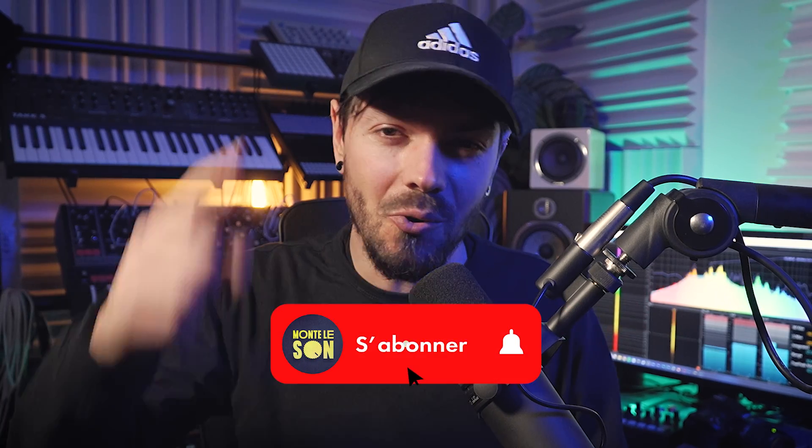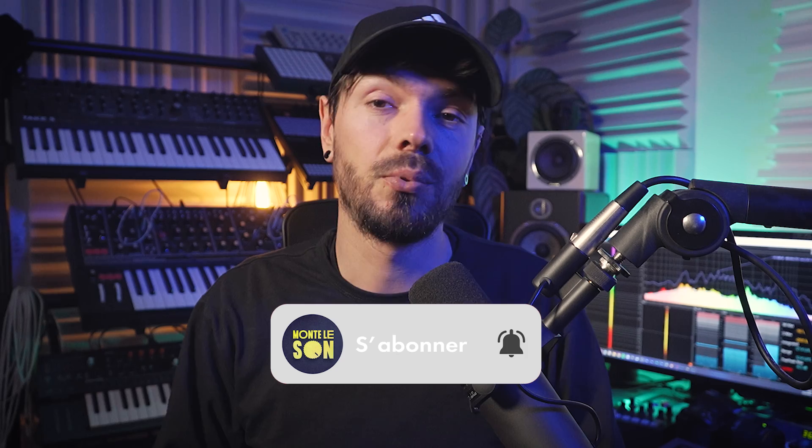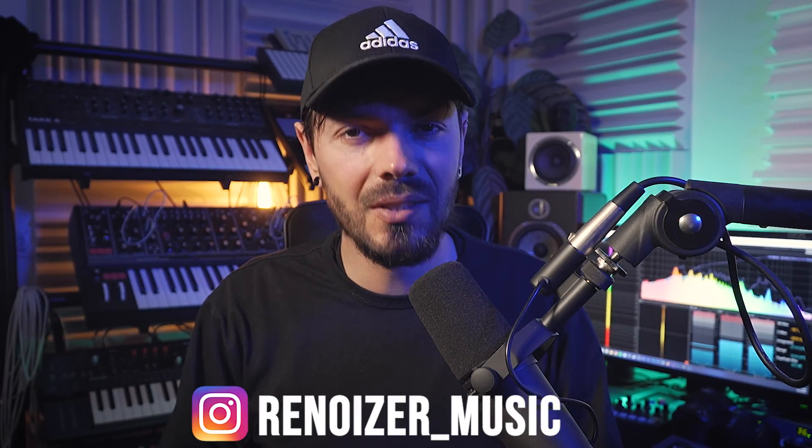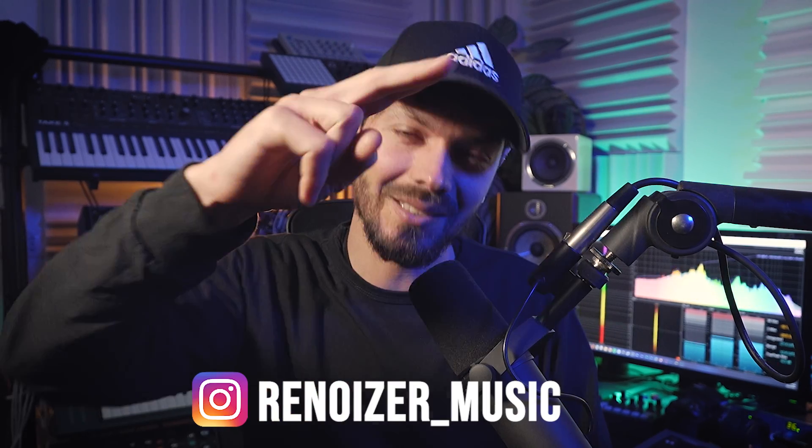I'm curious to see your opinion. I hope you enjoyed this video — I spent quite a lot of time and energy on it. I hope it's exciting to see big synths on the channel too, so remember to like, subscribe, comment for the support, and until next time, take care. This was Renoizer for Plug and Play — peace.